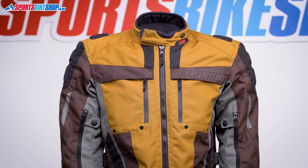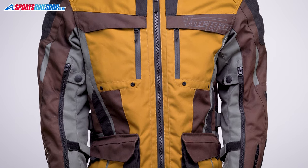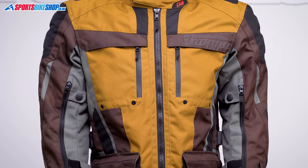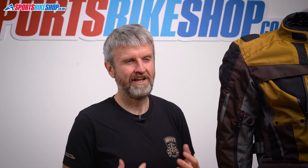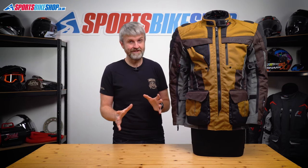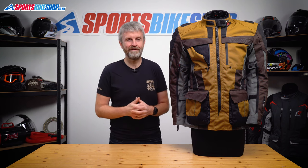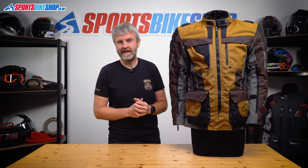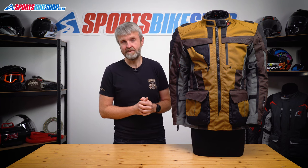One other thing we've really got to cover is this colour — it's very, very distinctive. Furygan describe it as brown sand and anthracite, but in the time I've been wearing it, it's been called a few other things by people who've seen it, including one that definitely rhymes with the last syllable in anthracite. It definitely divides opinions. Thankfully there are other options including a new plain black option that Furygan have very sensibly decided to add to their 2023 collection.